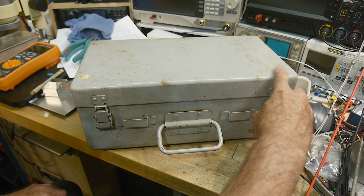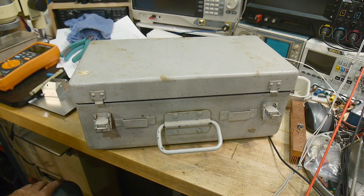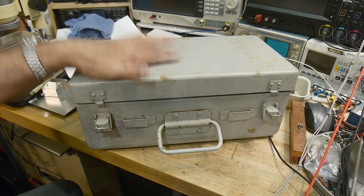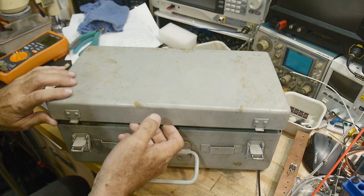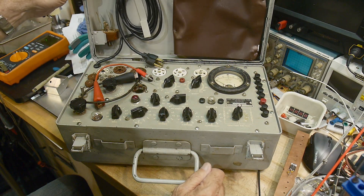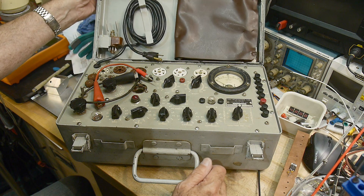It's gray, so it's probably Navy, but I don't know for sure. Let's open it up. Yes, indeed — it's a Hickok tube tester.